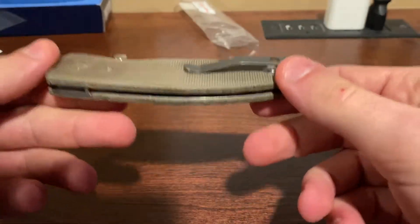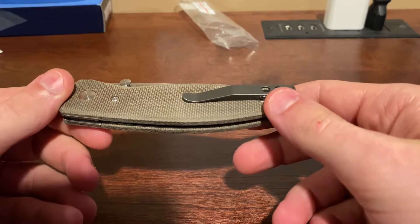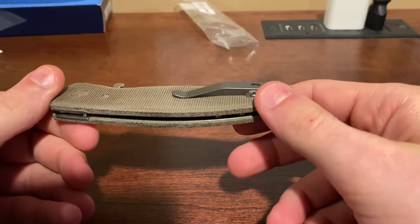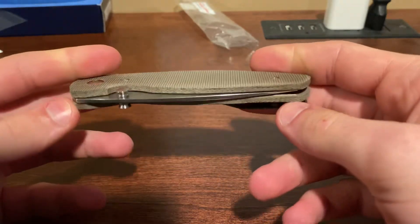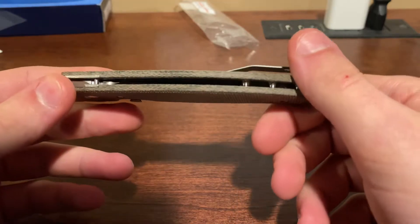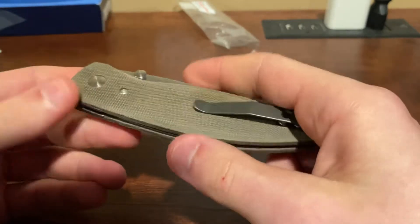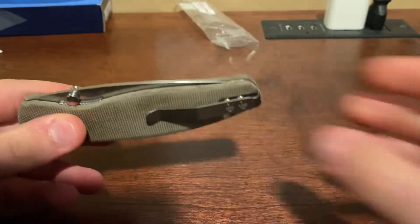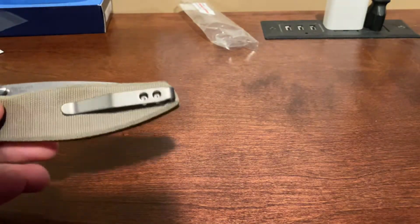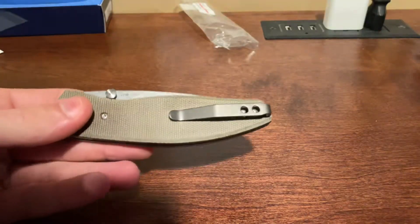The first thing I'm noticing is just how freaking light this thing is. I got the green micarta scales on it and I think all the scales are about the same weight or so — maybe carbon fiber is lighter. But man, this thing is light, like really light compared to what I'm usually carrying. This thing I think is like five, six ounces. This is about three.